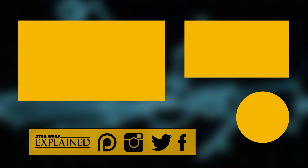If you haven't already, please like this video, subscribe to the channel, follow me on Twitter, Instagram, and Facebook, and consider checking out my Patreon page. As always, thanks for watching, and may the Force be with you.